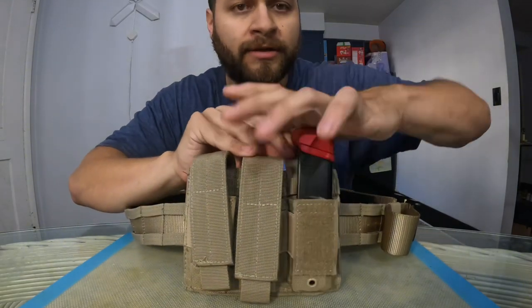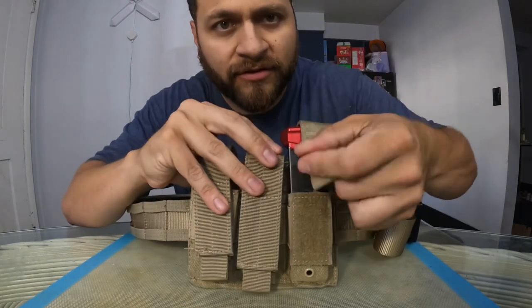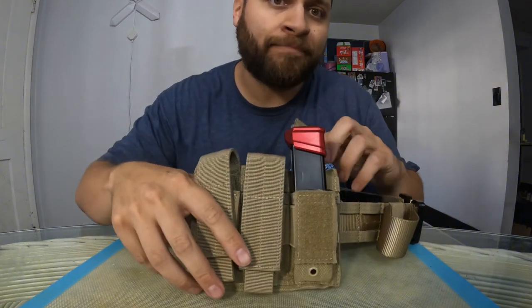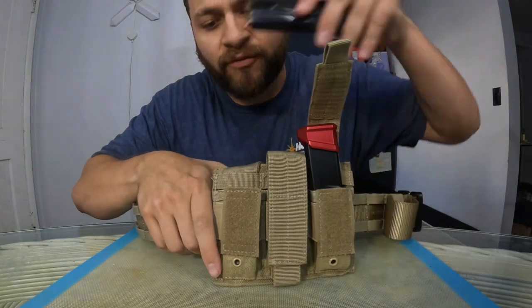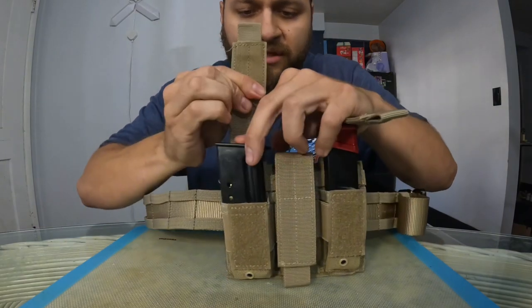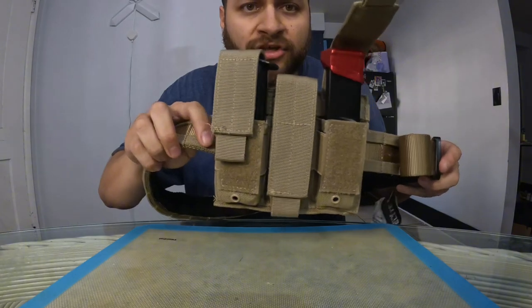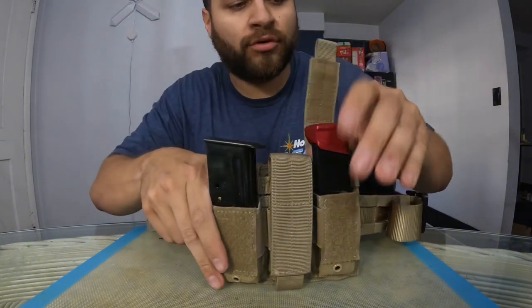Let me show you guys real quick — boom. I'm not too sure if this flap is supposed to go over or not; if it is, it's not doing too good of a job, mainly because this is a longer mag. Let's see how it fares against the .44 Mag — she's in there, she closes. Pretty good, with the exception of that, but yeah, it's pretty cool.